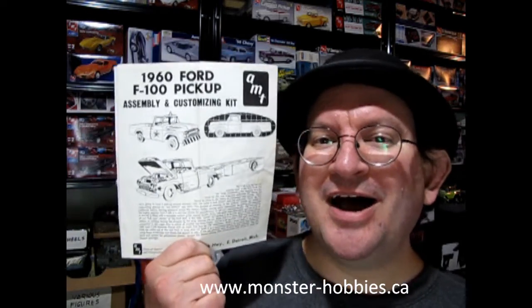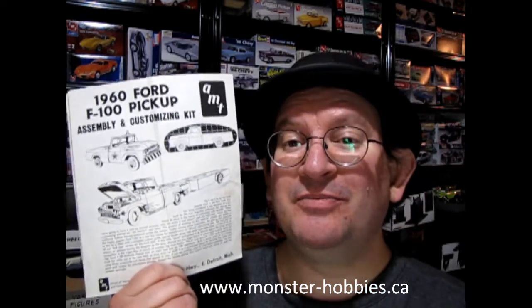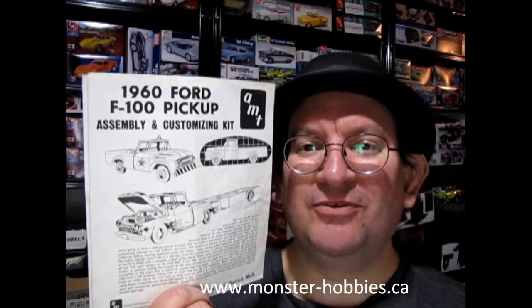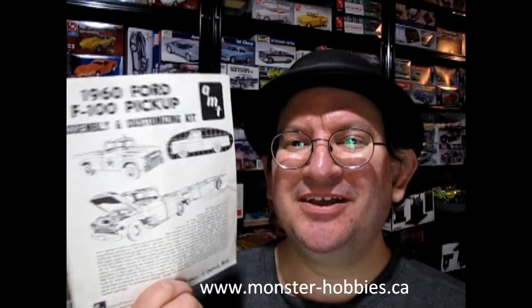How many of you are stoked for this thing to come out? I'm always excited when a new model comes out even if it's a reissue. This particular one has not really been reissued a lot, which makes it really cool — even though the molds are from 1960, which is about 63 years ago.